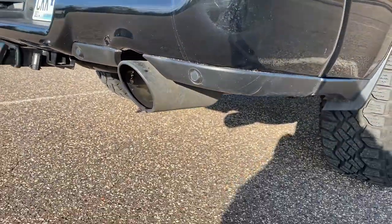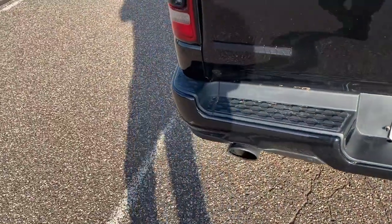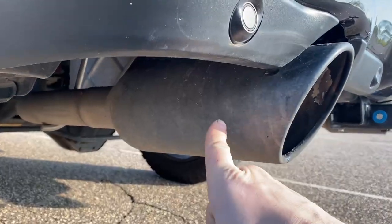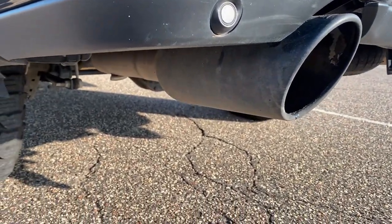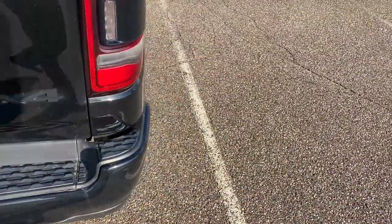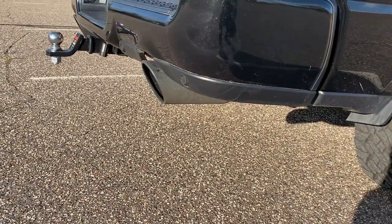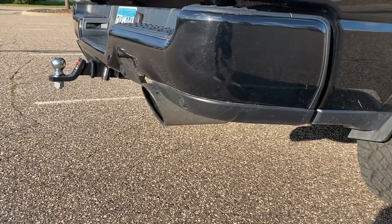So what we're doing today — you can see how filthy my exhaust tips are. This is the Borla S-type. I have an install video and sound video if you want to go watch those. This exhaust is not that old — put it on this summer — and it's just disgusting. I had a pressure washer up to it and it's not really coming off. I've gone through two drive-through car washes and it's gross. I've seen a couple guys on YouTube using Simple Green on their Chargers with chrome tips, so we're gonna give it a shot on the black chrome Borla tips here.